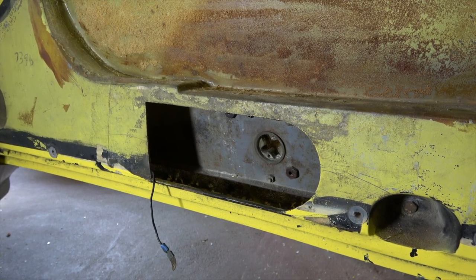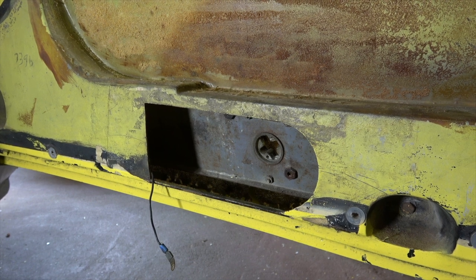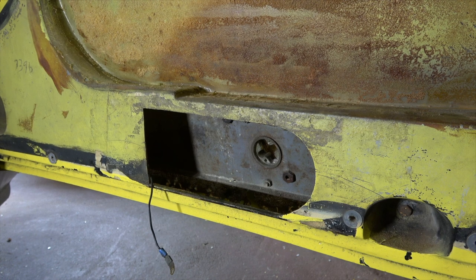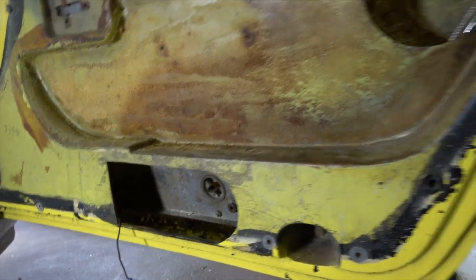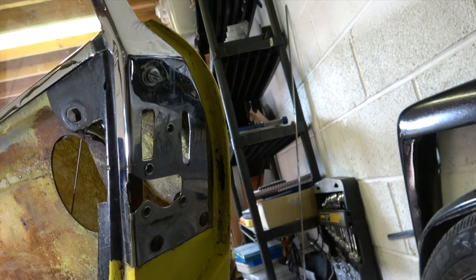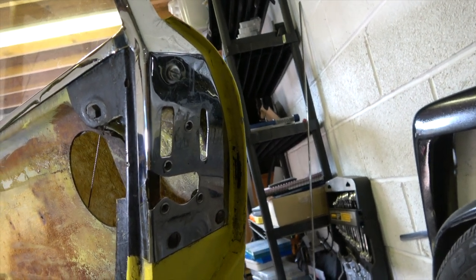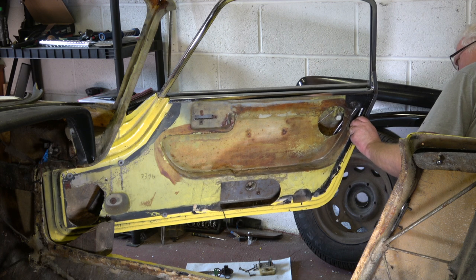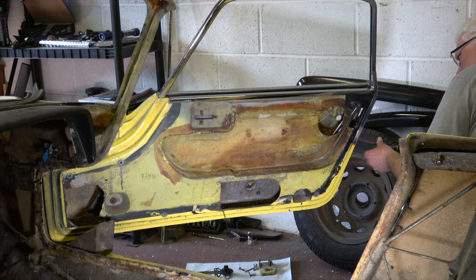So now to remove the door window frame is to undo the four bolts on the inside of the door, plus those screws there to allow it to be pulled out. There are three screws on here.